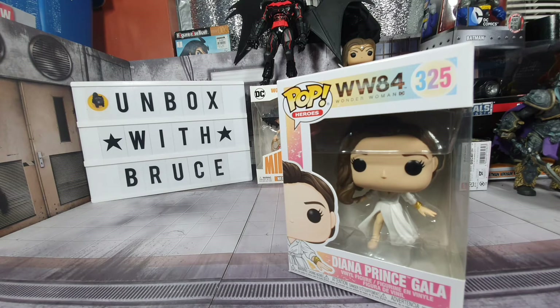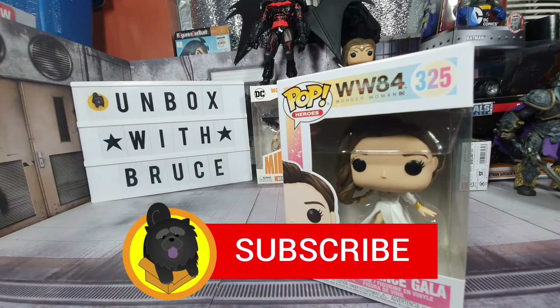Before we go through the unboxing, if it's your first time viewing this channel, please don't forget to click on the subscribe button below to see more unboxing content.